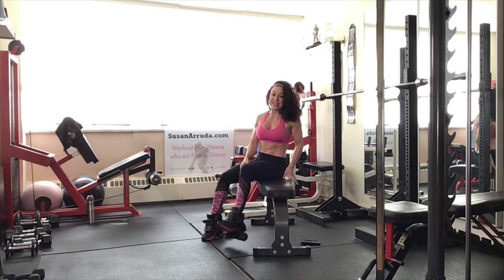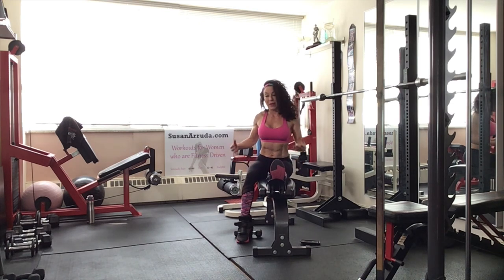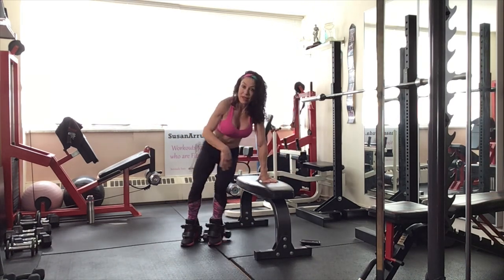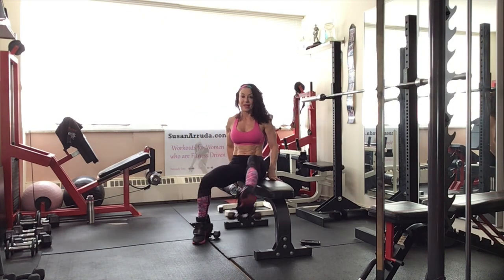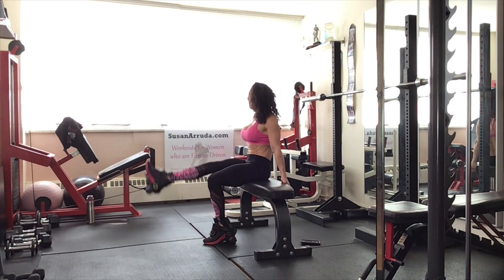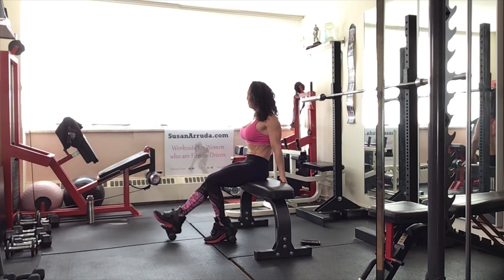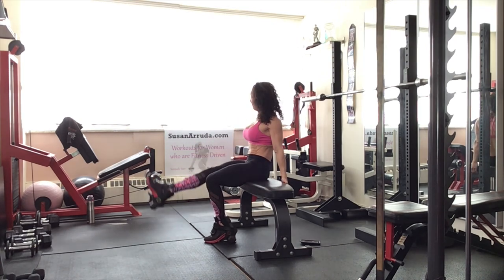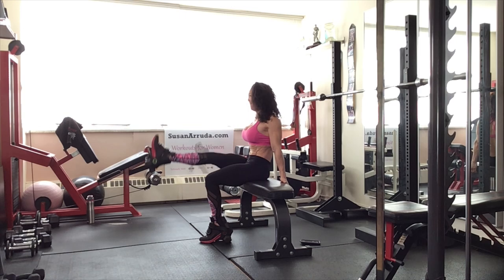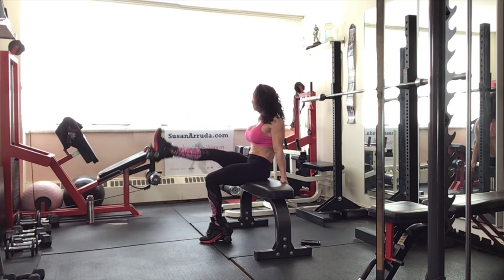We are going to have a seat. You're going to extend that leg that you were standing on — stretch it out, leaning forward, keeping the back flat. Just a quick stretch there. Same leg that was extended is going to work. Now here you can have a seat. We're going to lift and lower that same leg. Anchor with your hands behind the bench to stay nice and tall. Using the core and the hip flexors to lift that leg up.